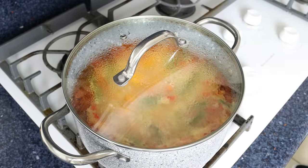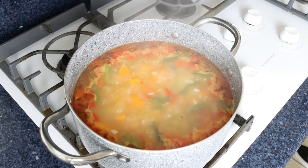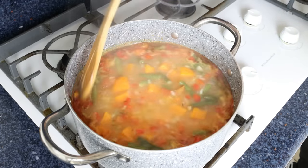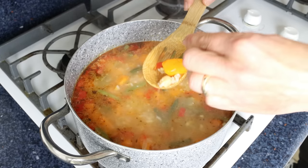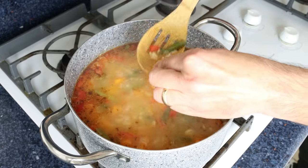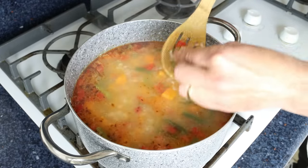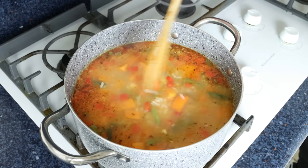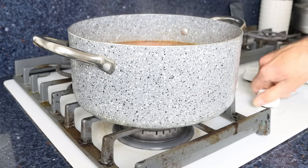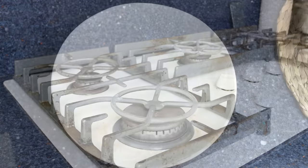After about 20 minutes, remove the lid from the stock pot. You can tell when the ingredients are perfectly cooked by piercing one of the sweet potatoes with a toothpick — if it easily goes in, they're ready. The rice grains should have a beautiful plump texture. This soup is ready to go. Remove the stock pot from the heat and transfer some of the soup into a shallow bowl.